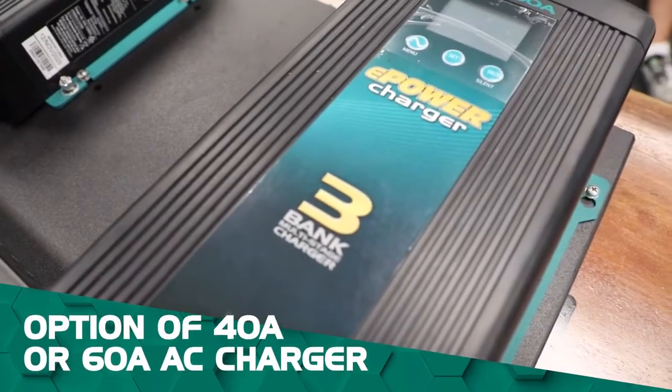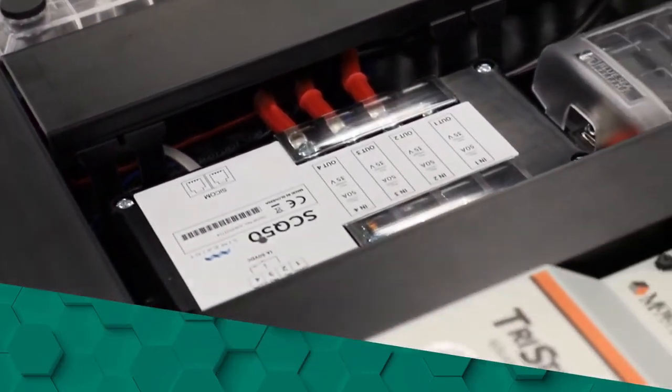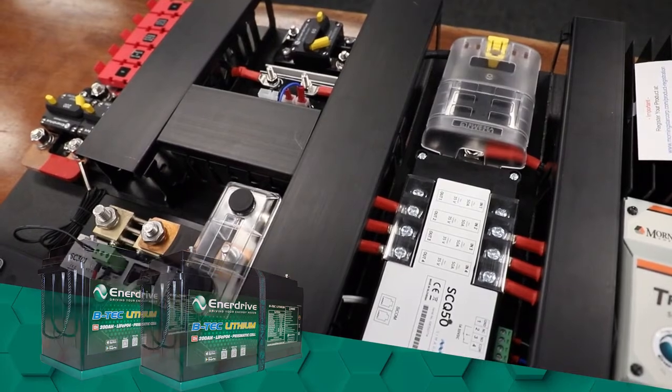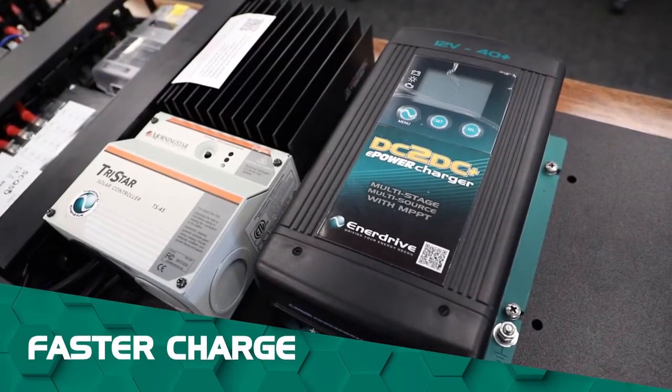Compared to other models, this board has the option of a 40 amp or 60 amp AC charger. As a result this makes it more suitable for lithium systems, such as our twin 200 amp lithium BTEC batteries. You even get faster recharge by running the solar controller and DC-DC on the one system.